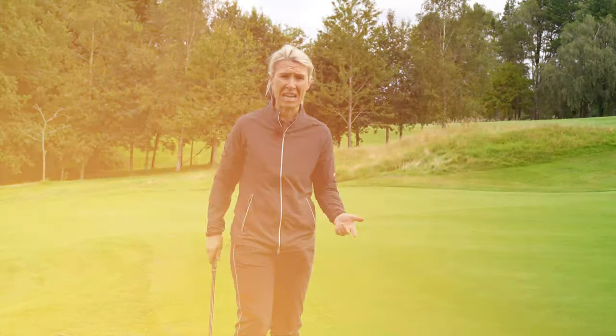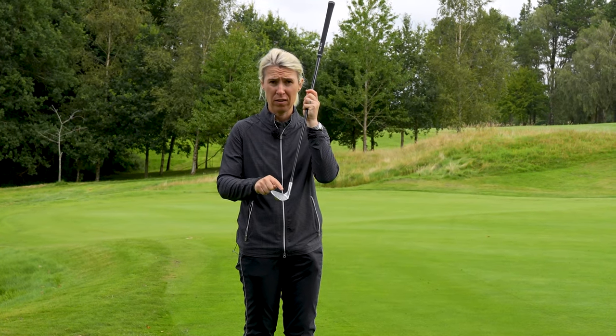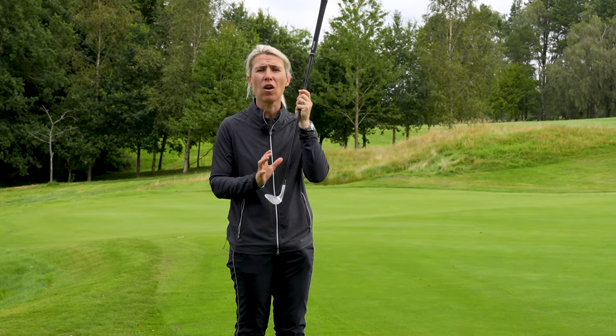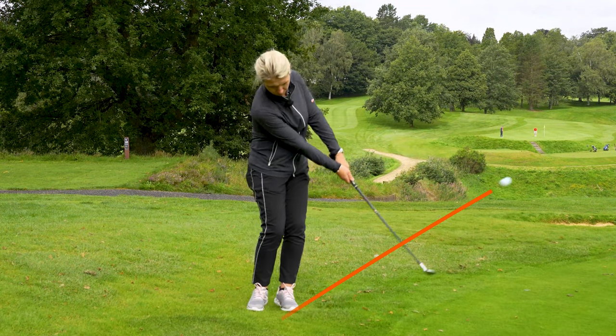I want to change that mentality. You actually don't need to lift the golf ball because we have loft. If you deliver the golf club properly it'll run up the face, get some spin and provide loft and height. So I've spoken about what not to do - the lifting action. In that case, keep the club head low to the ground.